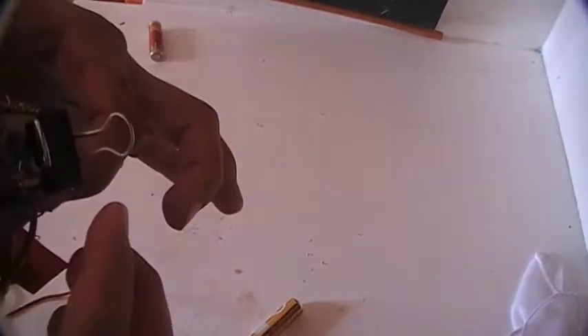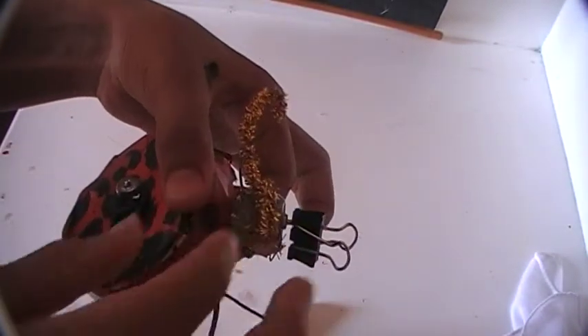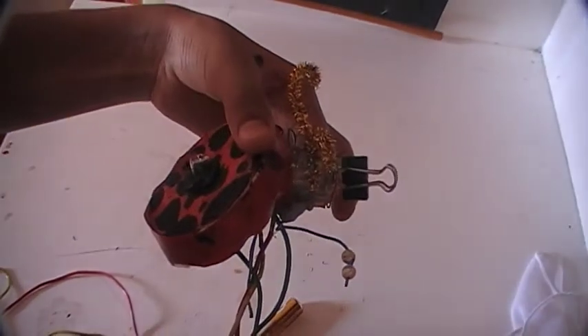The beetle bot can be decorated by adding a bottle shell and small tiny antennas. Thank you, have a good day.